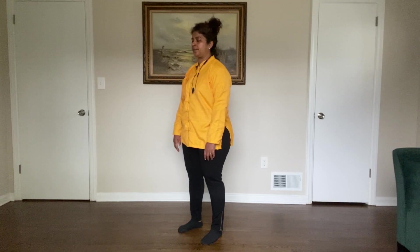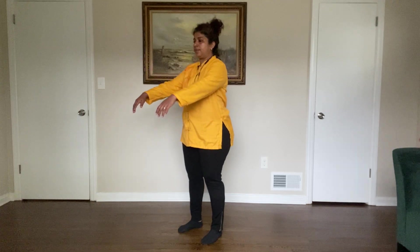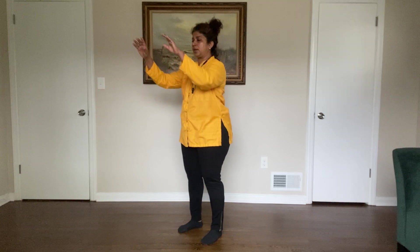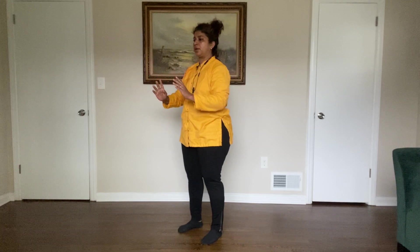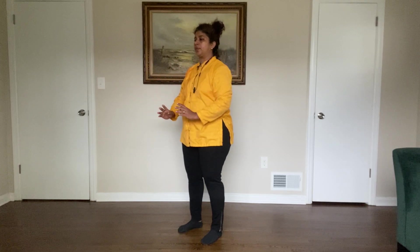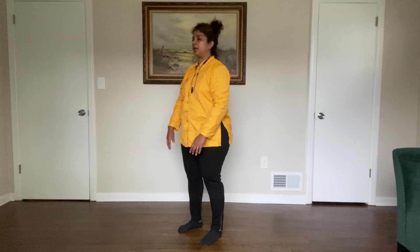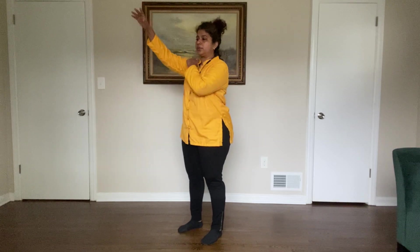Very gently now we start to raise our arms, slow and easy, up to shoulder level, breathing in. Just up to shoulder level — check yourself — and allowing your elbows to flex. You start to diagonally press downwards like you're pressing a basketball or a hemisphere, and drop your hands down.